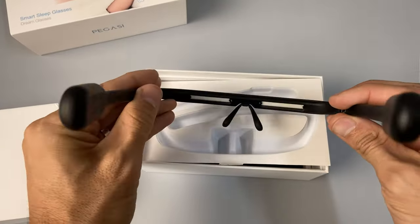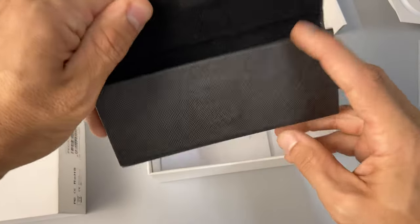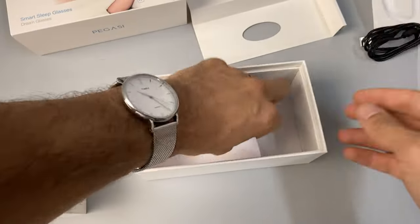Here are the Pegasi Glasses. Then we just get a fold-up case, charging cable, and instructions.